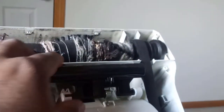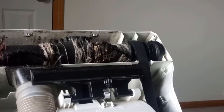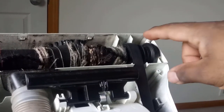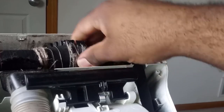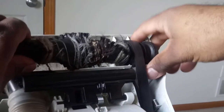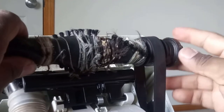After you remove all of them, you will have the belt between these two parts. You just want to remove this part right here so that you're able to access the belt. As soon as you pull it out...